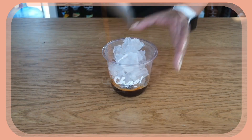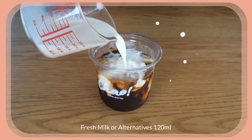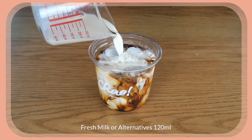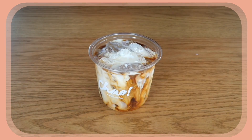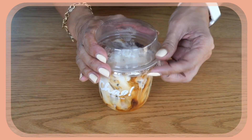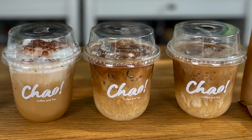The coffee goes in, then fresh milk — half a cup. And this is my version of iced flat white for specialty coffee.